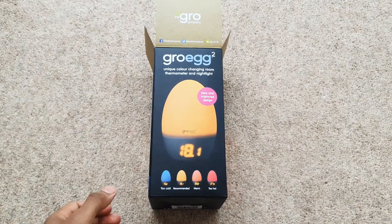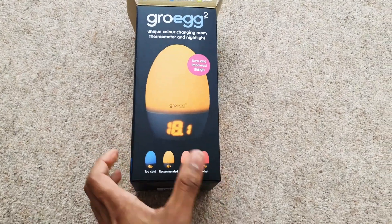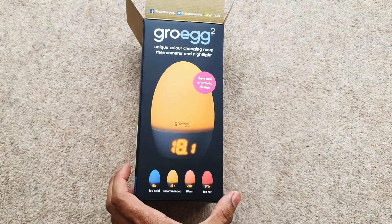So today we have the Grow Egg 2. I thought I'd do a quick look around this, just in case you weren't familiar with how the second one looks. It looks a lot different from the first one, a lot more modern actually.